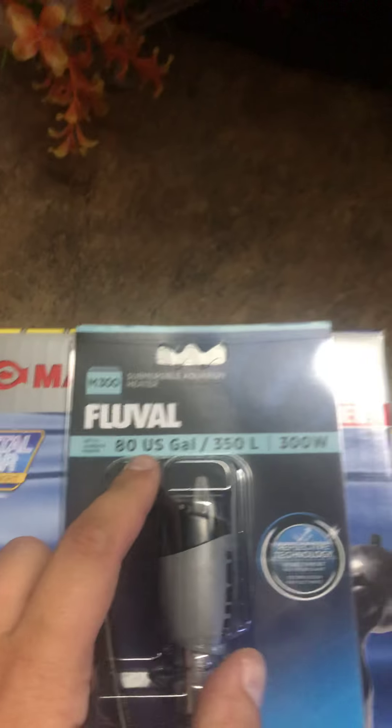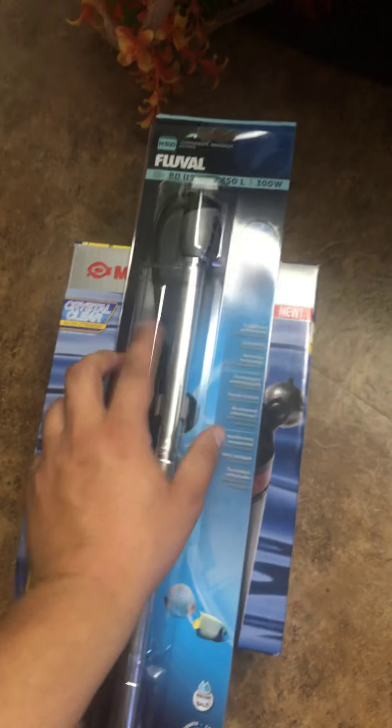I got a new heater — it's marked for 80 gallons, 300 watts. I also got some plants and a water test kit. The test kit measures pH, high range pH, ammonia, nitrite, and nitrate.